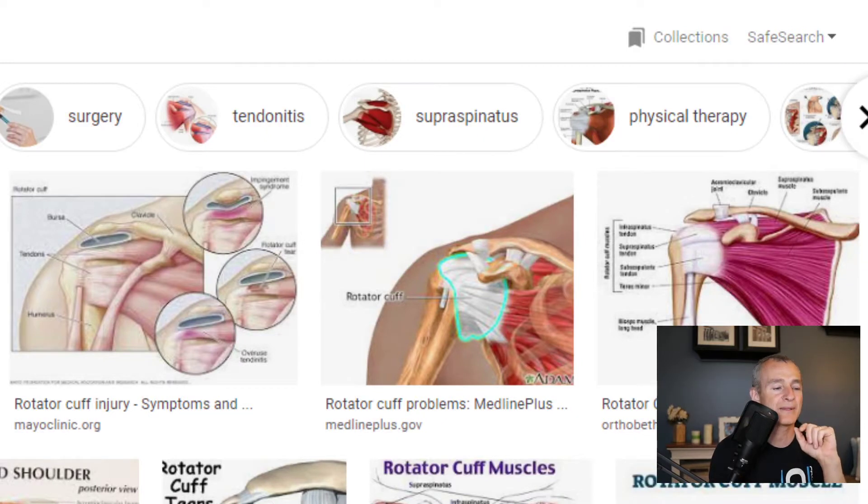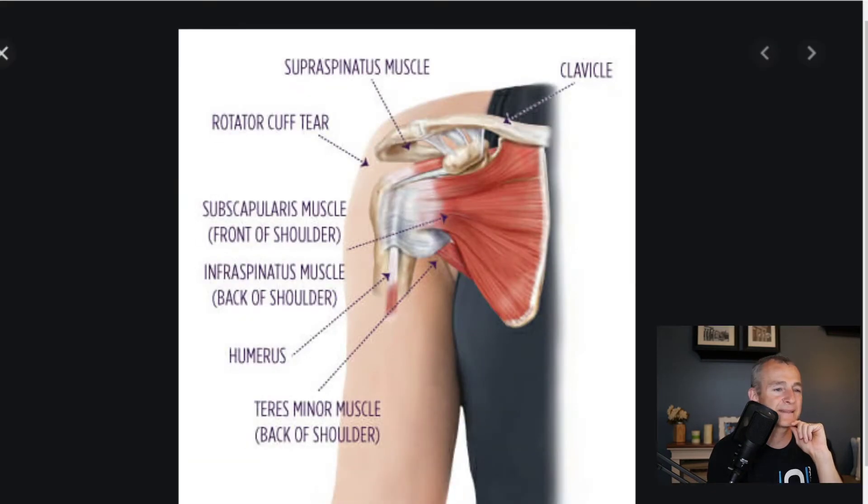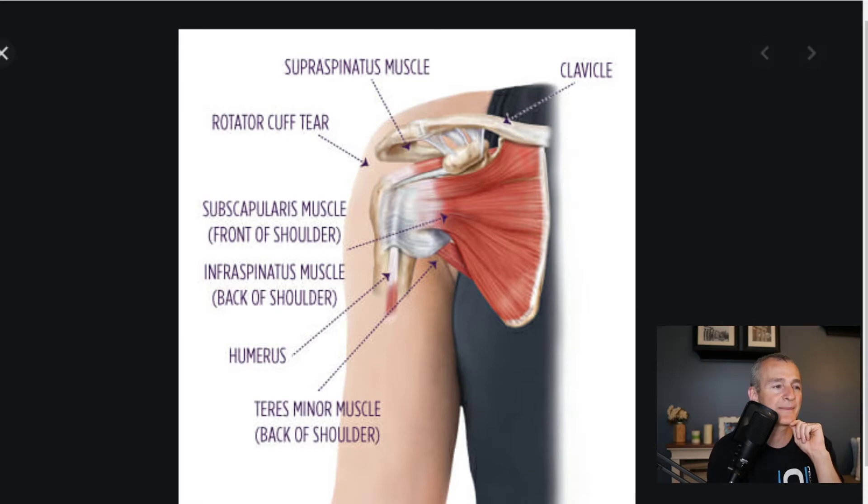Behind me you can see some graphics of the shoulder. This is an illustration of the front of the shoulder with some of the superficial muscles removed. This top section coming out from the sternum — the chest — that's the collarbone. The collarbone runs from the middle of the chest out across the shoulder, and it attaches to a bony roof right on the outer edge — that is the acromion process. That acromion is actually part of the shoulder blade.